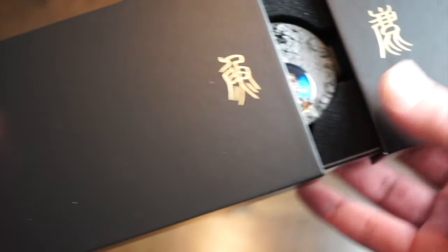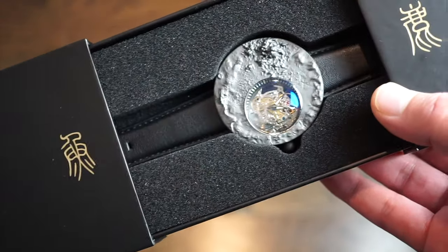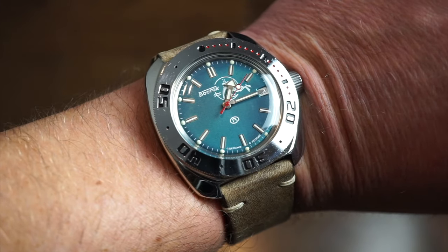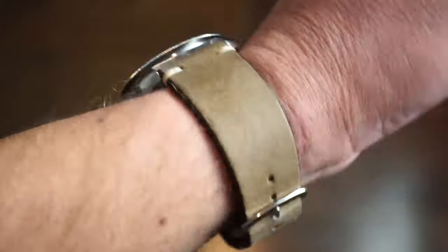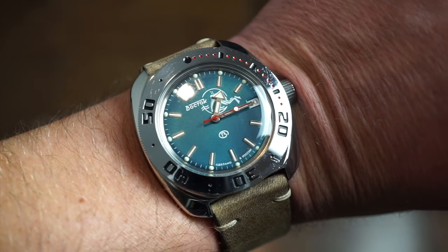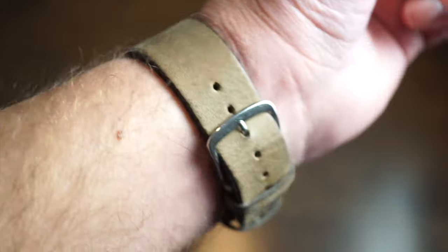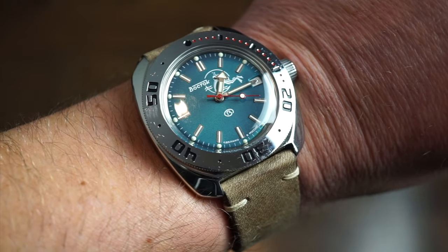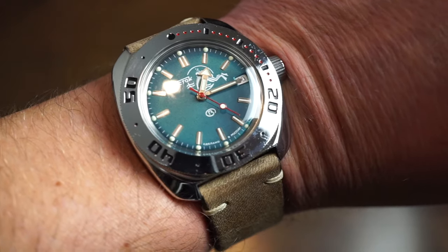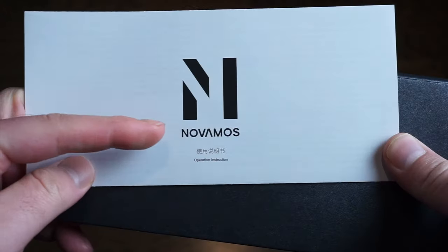First, let's get started with what's on my wrist today and then we'll jump right into it. On my wrist today is the Vostok Amphibia, a Russian dive watch — very popular in the past, not so much now. It's just a great everyday watch; it always runs, it really never fails you. I believe I've owned this watch for about 10 years now and it hasn't failed me yet.